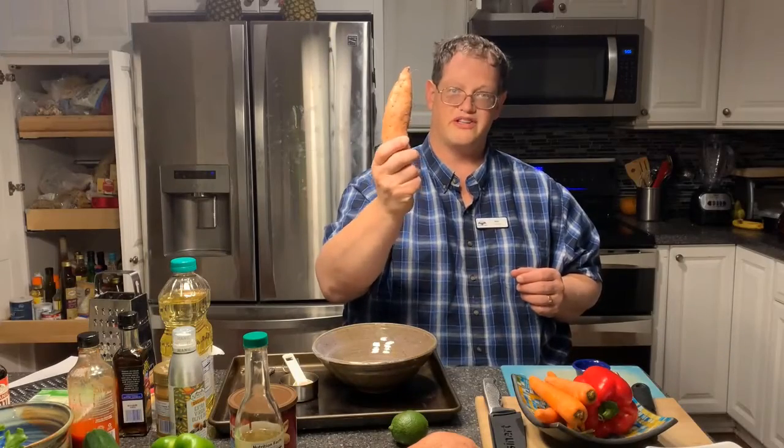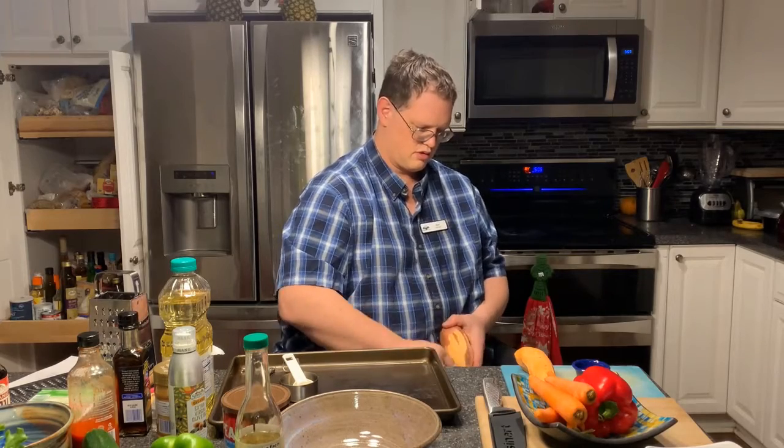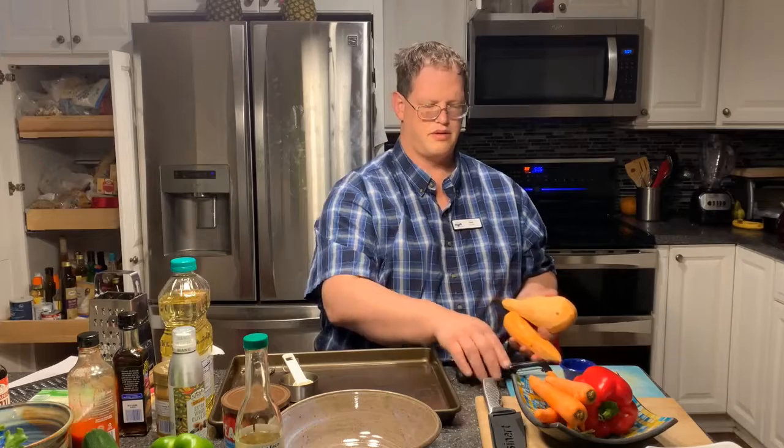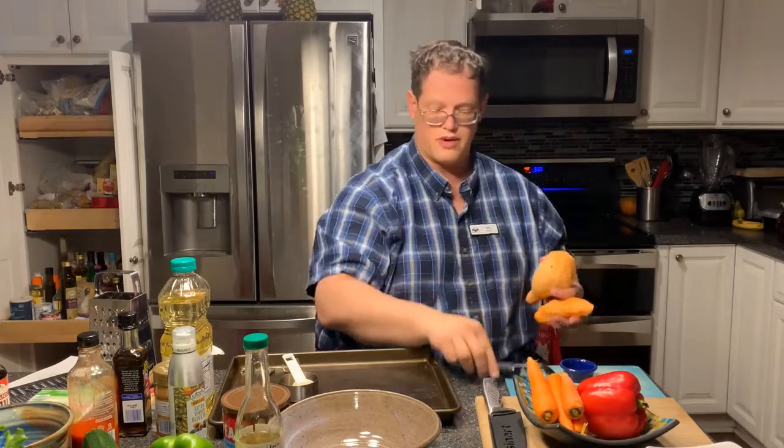The first thing you're going to want to do is peel your sweet potatoes — just use your peeler and give those a peel. Since I'm going to be peeling carrots as well for my second recipe, I'm going to peel all of those right now so that I can put my peeler away. It's good to have a bowl to put them directly into. Once you have your stuff peeled, make sure you wash it off, rinse off your peeler, and put it away.